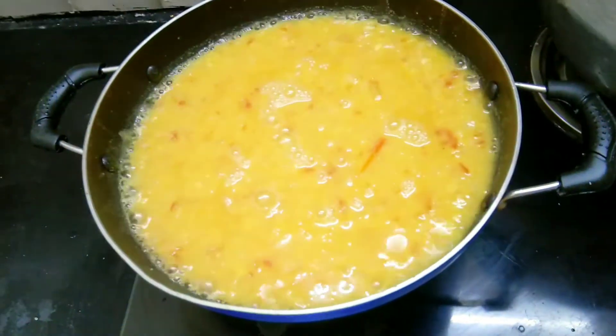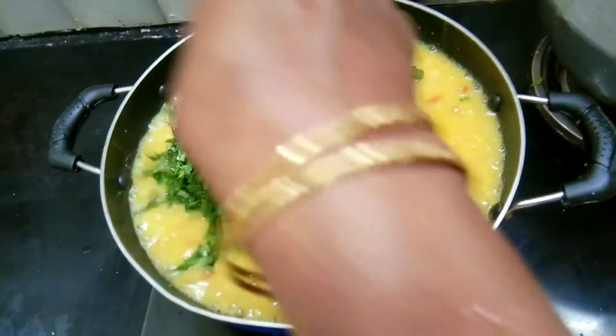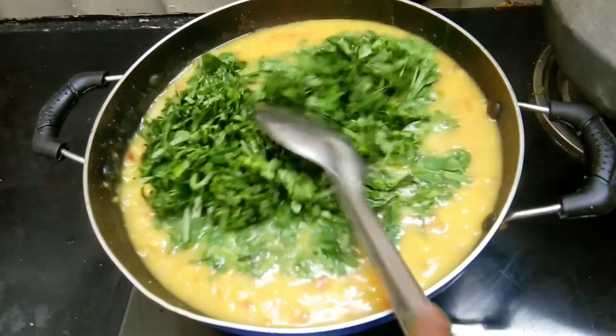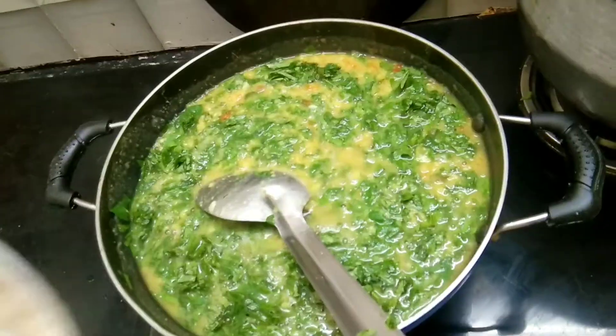Add 1 tablespoon of it. If you combine the ingredients with 1 tablespoon, we will cook it. You should cook it. As you can see, let's cook it.